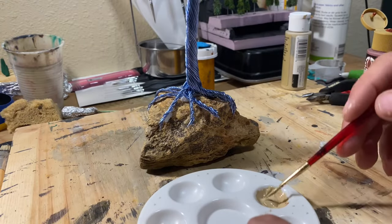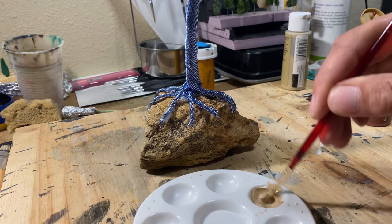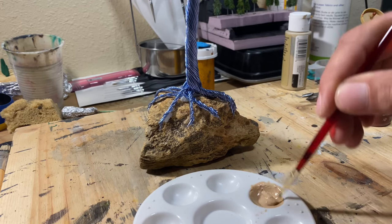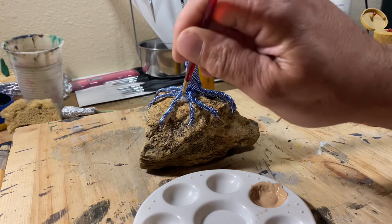Once the super glue finally set, I got some tan paint with a little bit of dark red paint mixed in, and painted up on the cotton to help it blend with the stone.